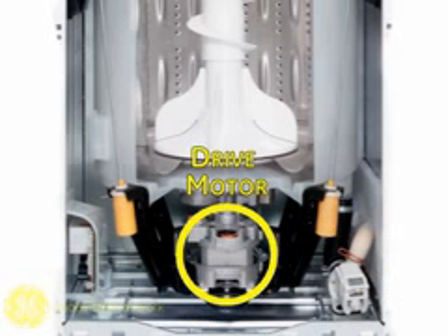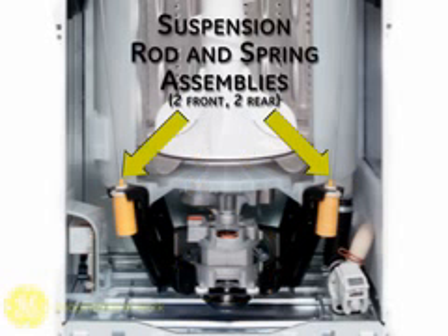This entire mechanical unit is suspended from these four spring and rod assemblies — two in the front and two in the rear. Note they are color coded for these applications and need to be replaced the same way. This keeps the machine in a state of balance during the wash and spin cycles.